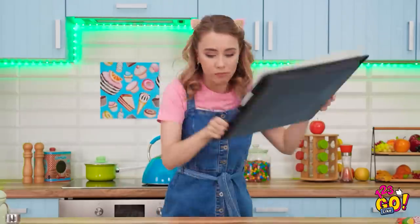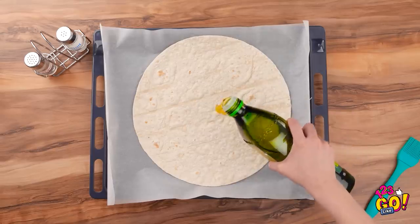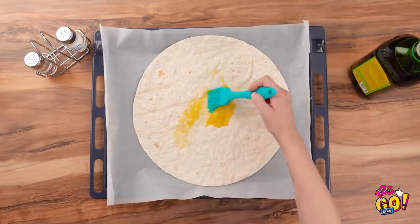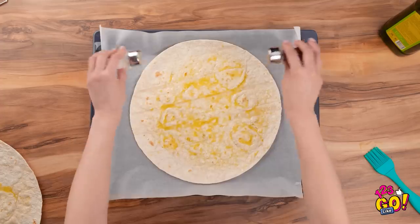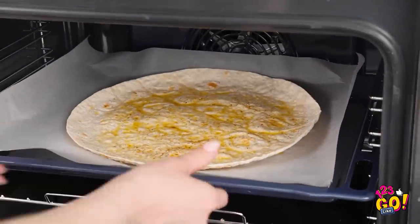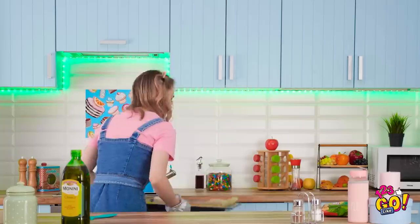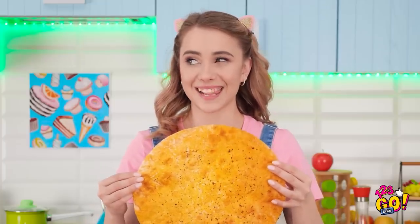He needs to be taught a lesson. I'll spread this tortilla out on parchment paper and then use olive oil — I don't need too much, just enough to brush across the surface. Spread it evenly around. Now for some seasoning — salt and pepper should do. Now it's ready for the next step. Into the oven it goes! Look at that, it's starting to crisp up! It smells so good and it's toasty warm! Look at this masterpiece!